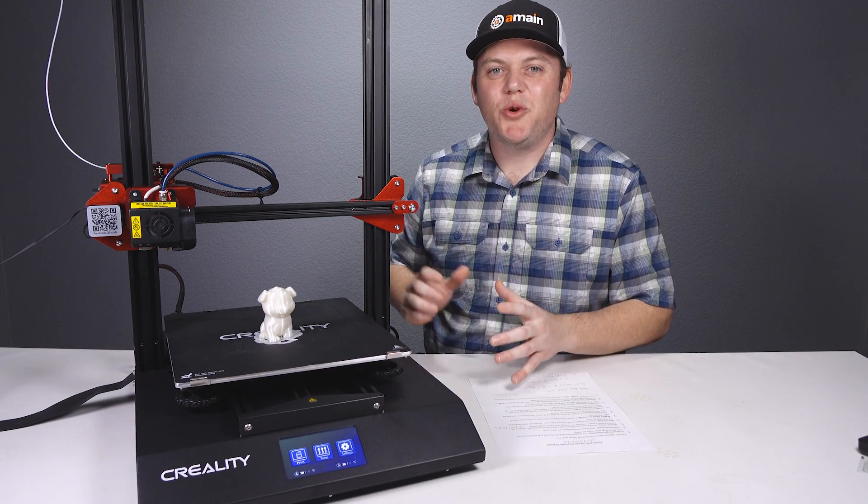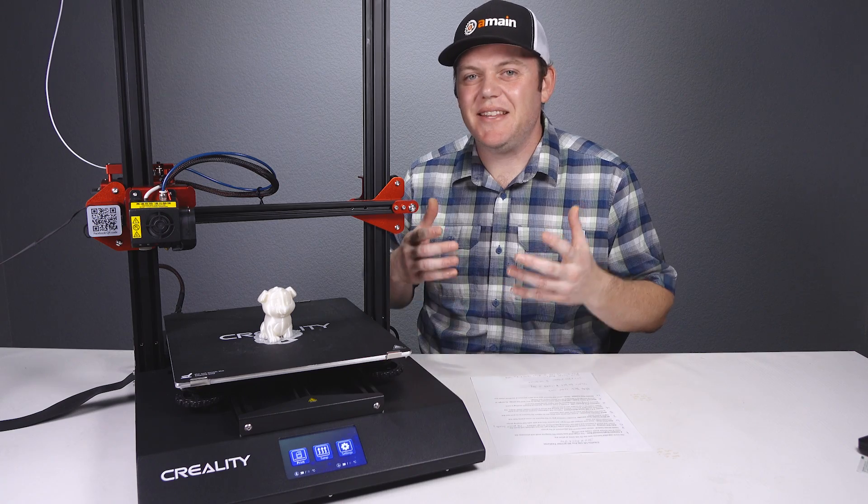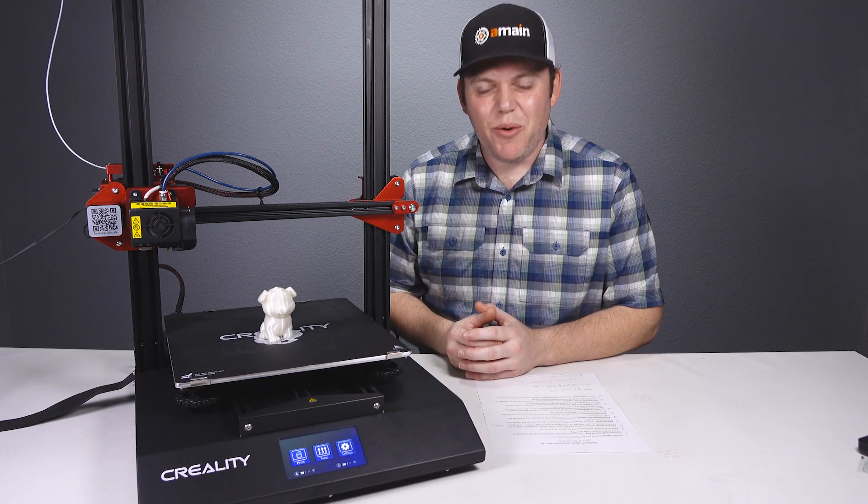We've got our hands on the brand new Creality CR-10S Pro 3D printer. This is the latest in the 10S line and features a lot of updates that we'll talk about today.